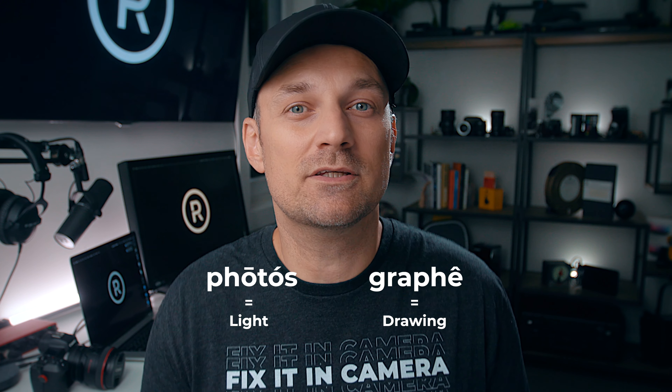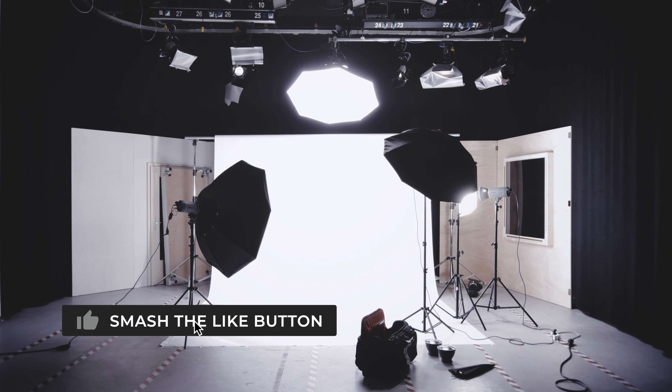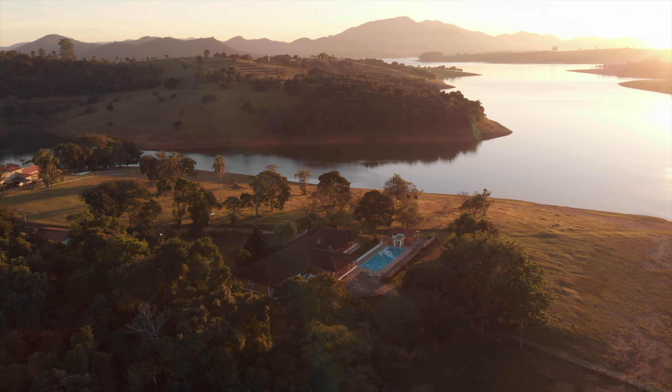Photography literally translates to drawing with light and photographers are taught to paint with light — we're light painters. Too many times we think photography requires lights, set up, modifiers, bouncers, reflectors, the right time of day, golden hour, nice weather, scouting for the right location, and the list can go on and on. And we think that it can take a couple of hours to find the right shot.